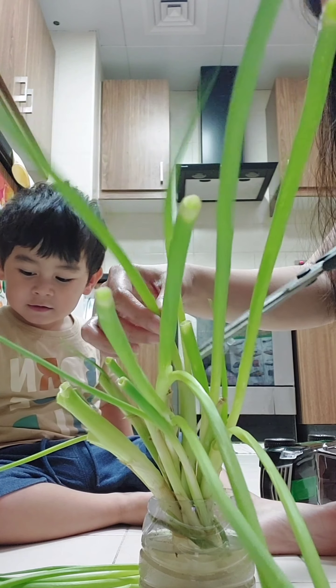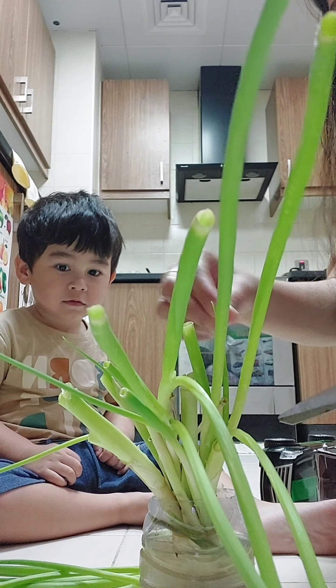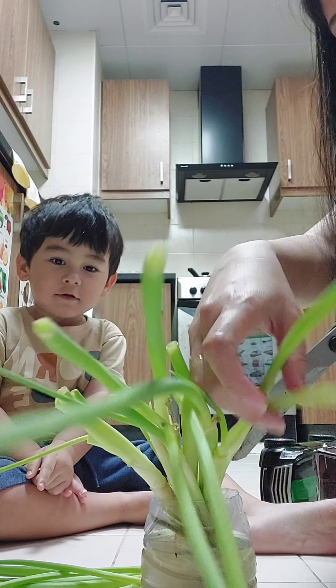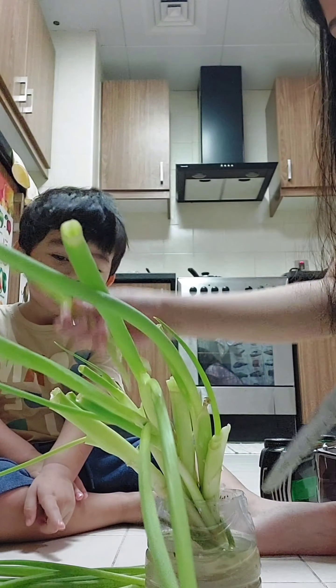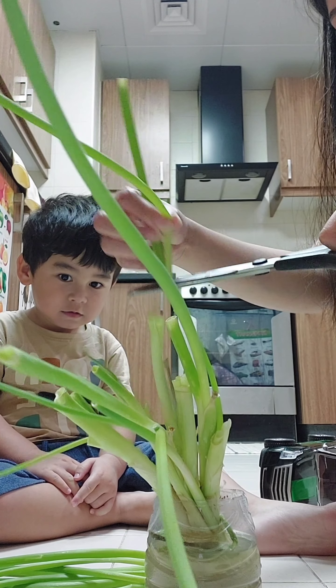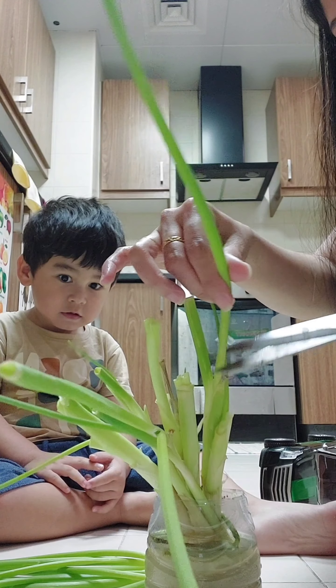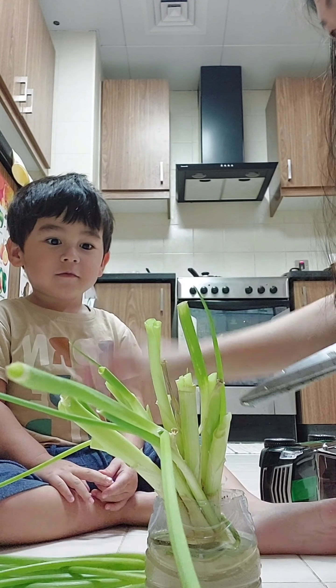Look, if Mama is cooking, Mama will use the spring onion. Yes, spring onion. What is this? Spring onion. And after a few days, it will grow again. We don't need to buy it in the supermarket, okay?